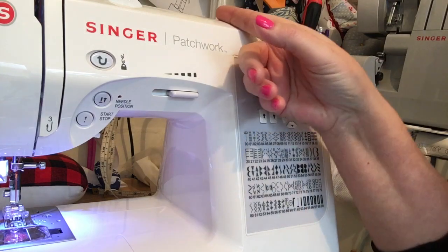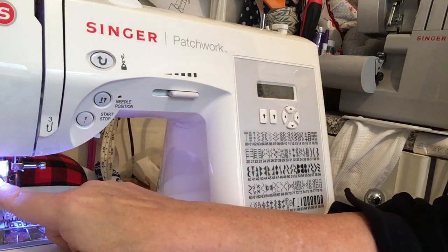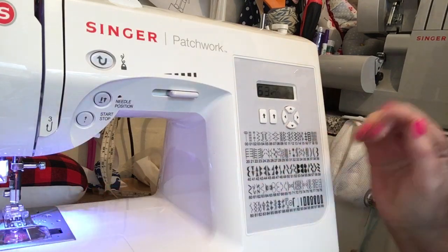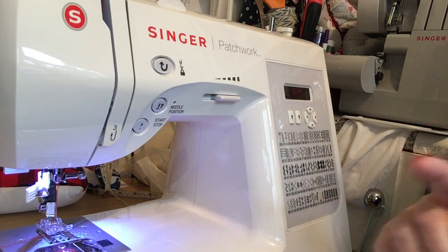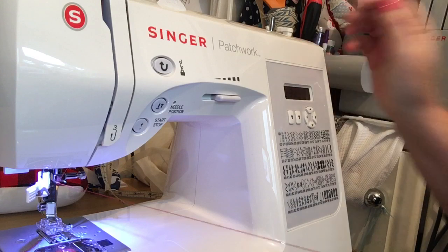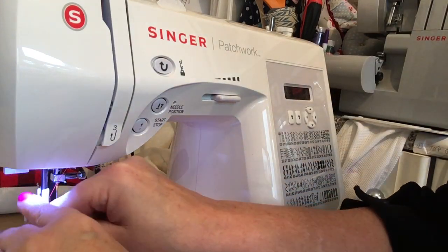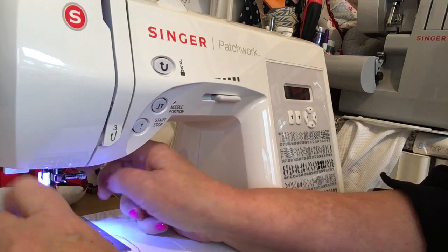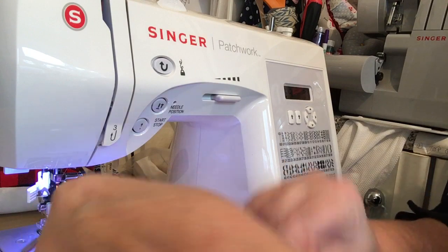Threading is easy peasy, same as any machine — up, down, round, round. It's got an automatic needle threader which, if you haven't had one, I'll try and demonstrate it now. You probably can't quite see it, but there we go — pull that round, hook that under, and there you go, your needle's threaded. How cool is that!